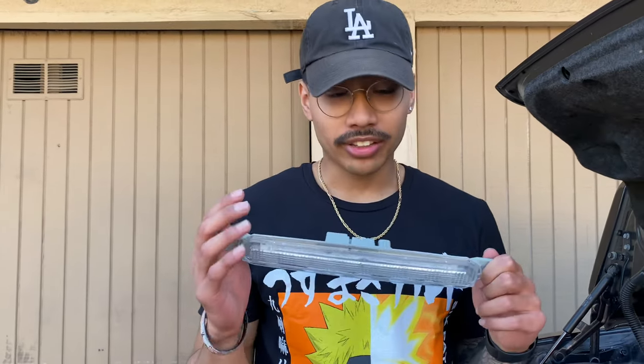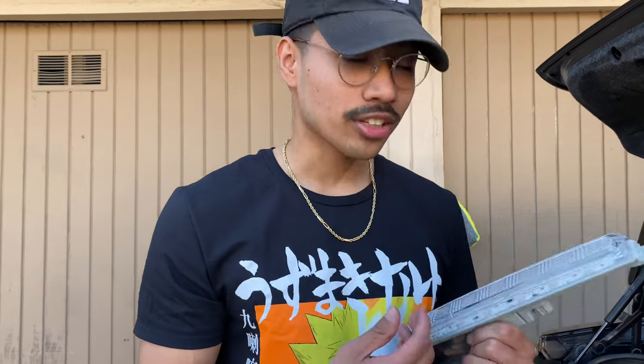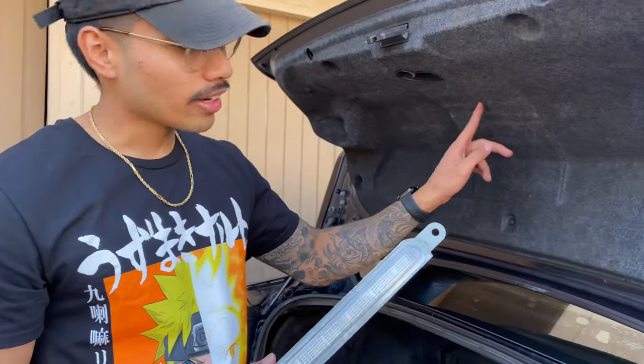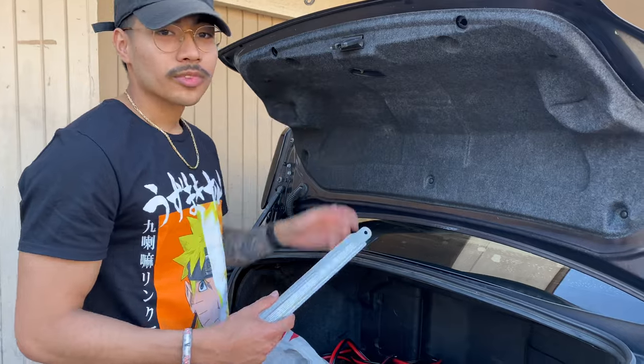We're about to change the third brake light first. This is the replacement one I got off Amazon — it's pretty cheap, better than paying 100-something dollars for it, and I heard it works good. The only thing is, use your OEM gasket because the one it comes with is pretty jank. In order to get to that brake light underneath, check out all these clips — we'll try to get those off now.